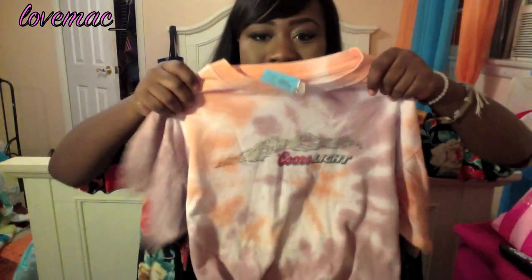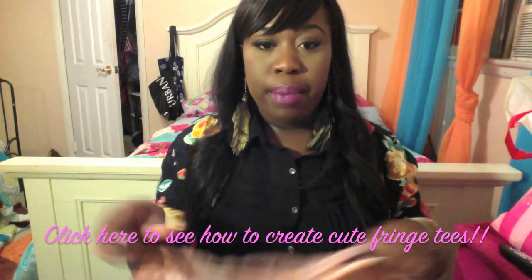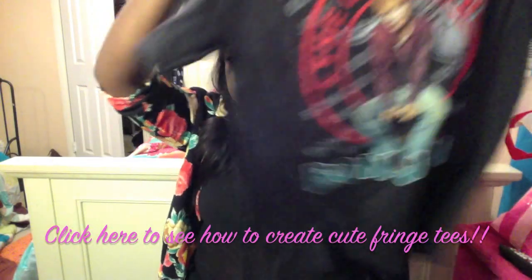Forgive me if I'm looking over here because I'm watching the Olympics — it's women's gymnastics. From the thrift store I got two shirts to cut up to make fringe shirts. I found this tie-dye bear shirt, which I'm really happy about because tie-dye is really in right now. I'm probably going to cut the sleeves off and make a fringe at the bottom like in my other video — I'll put an annotation at the bottom. This other one is a Bon Jovi concert tour shirt.